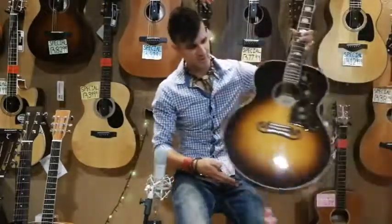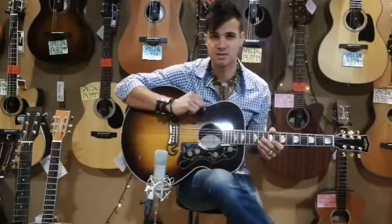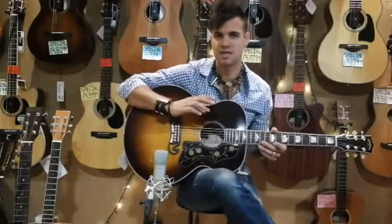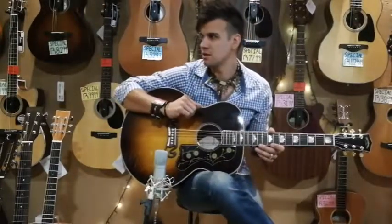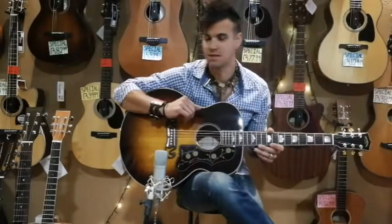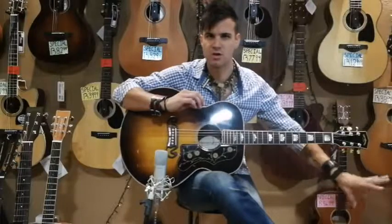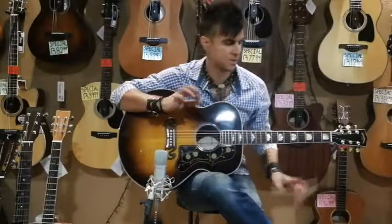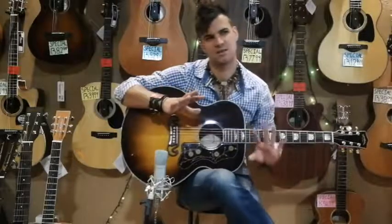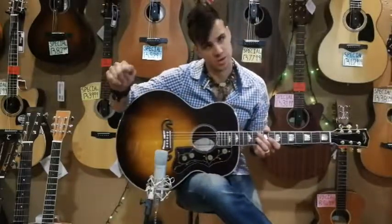That 12-string I just played is what they call the dreadnought size — a very westernized sound. The dreadnought is one of the most common body shapes and sizes. It gives you a very bassy response as well as a little bit of mids, but not as much as the smaller bodies would.